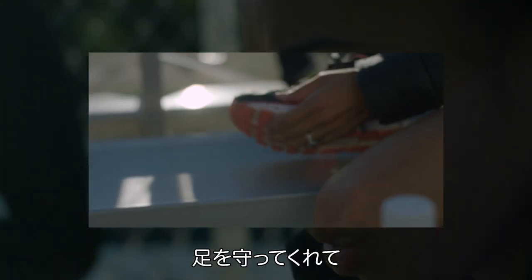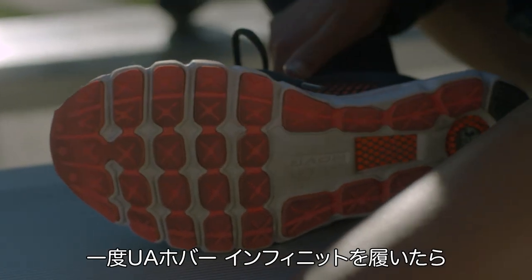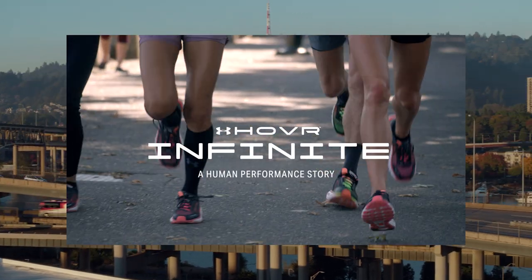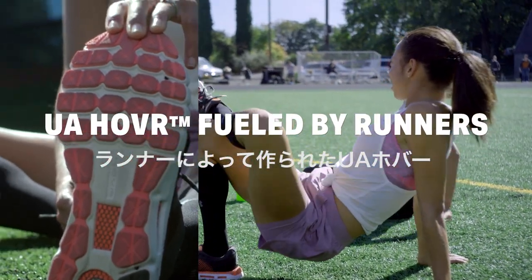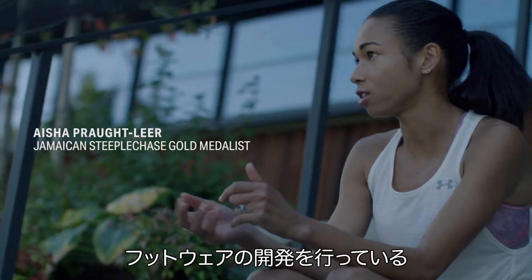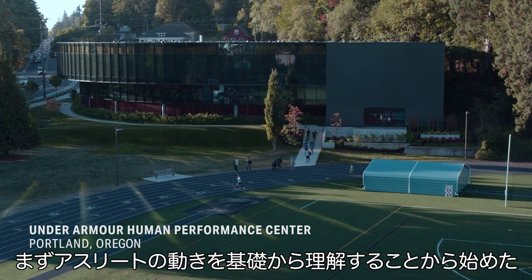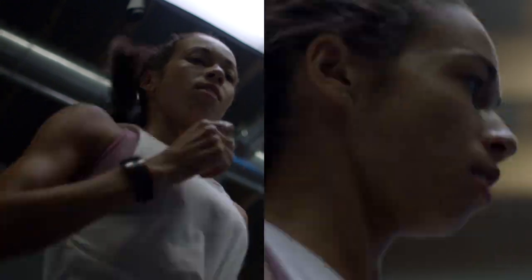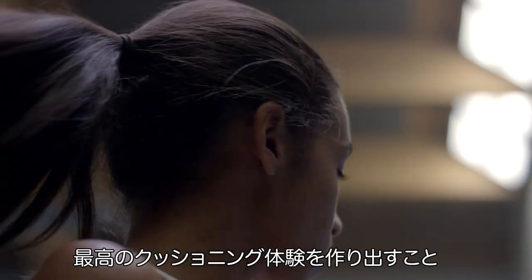I want some cushion, some protection, and I want it to feel responsive. I got the Infinites and I pretty much haven't taken them off. What Under Armour does is take our feedback very seriously and then implement it into the shoes. We actually sat with runners and said, what do you need in a running shoe? The first thing we do training athletes is understand fundamentally how they move, and our goal was to define the physical and produce something that provides a plush cushioning experience.